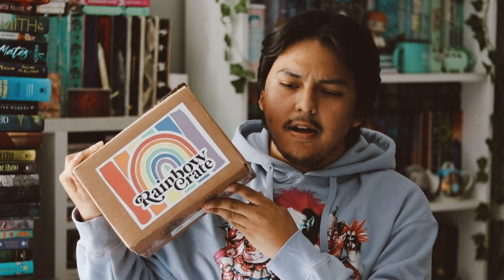Hey guys, welcome back to my YouTube channel. In this video, I'm going to be unboxing my Rainbow Crate for the month of August. It's about to be October now because September is almost over, and I received this yesterday. So this is very, very late, but I'm just happy that it's finally here.